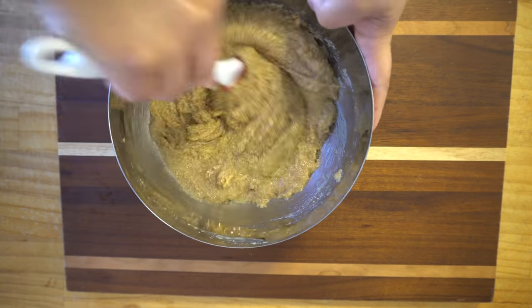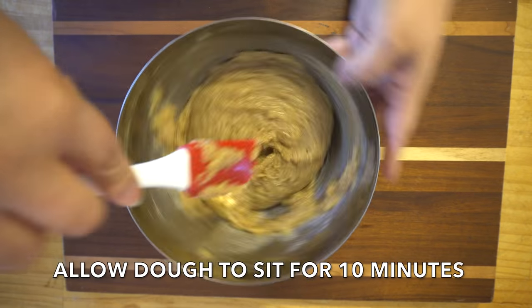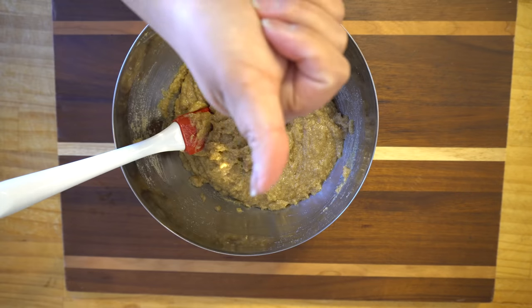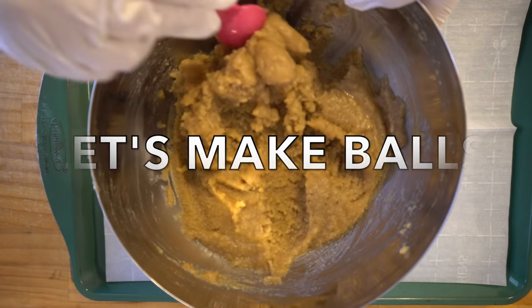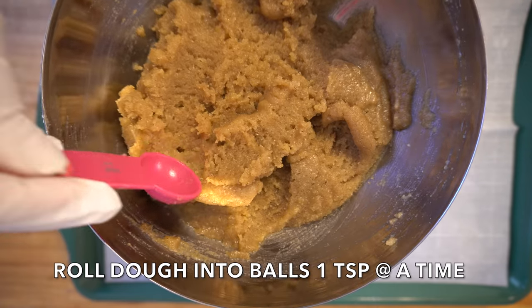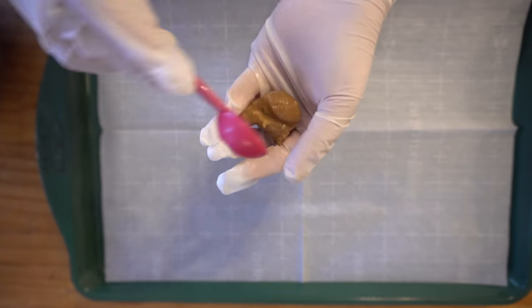If you notice the mixture is kind of wet, the biggest tip I can give you is to allow it to sit for 10 minutes, because it's gonna make it harder and more dough-like. Now we make some balls — see how the dough is a lot harder now. I'm gonna take one teaspoon at a time and roll them into balls.